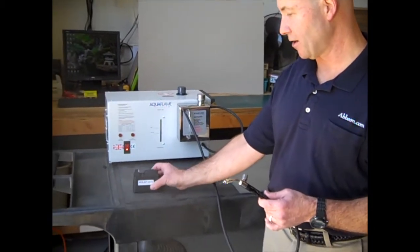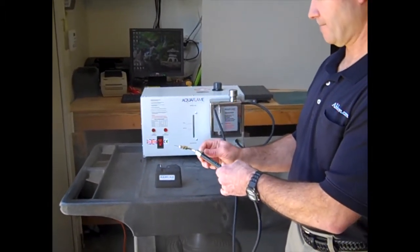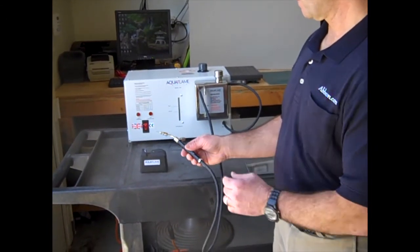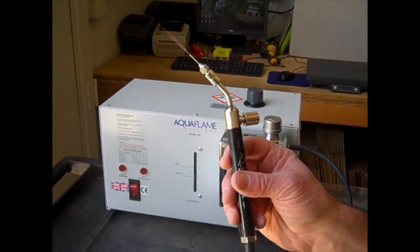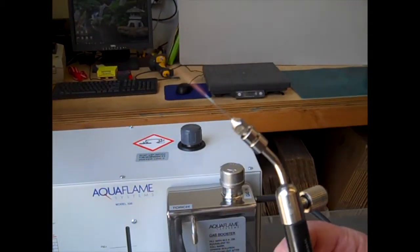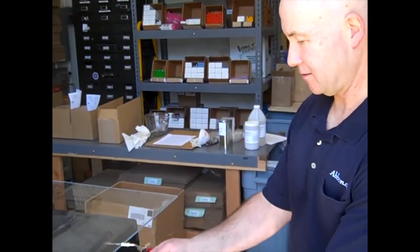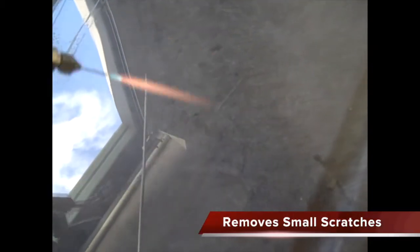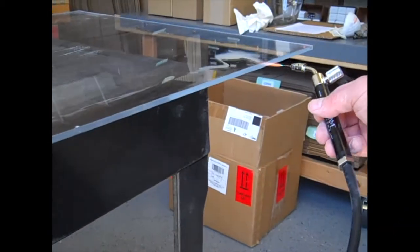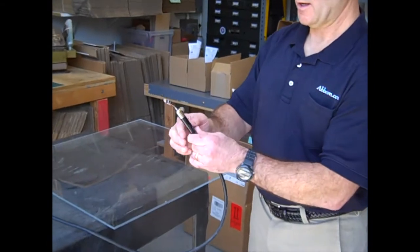We've got our little handy Aquaflame torch lighter here. The light is starting to blink periodically — there it goes. And we've got the flame. So we've got a piece of acrylic here and our torch now lit, and we're going to polish the edge of this. And when we're done, we'll just turn the torch off. And the lights go off again.